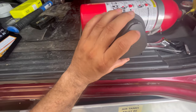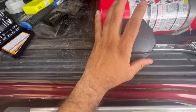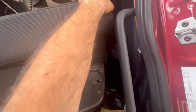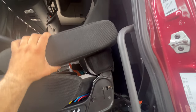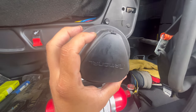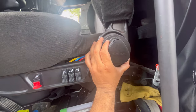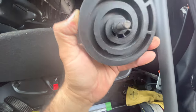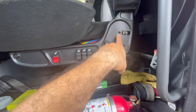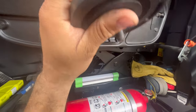Hey everybody, so I just wanted to show you what happened to me today. I was driving and all of a sudden this back support just fell back like that — it scared me while I was driving. What happened is that the knob right here that adjusts the seat broke. As you can see, this part right here is the bolt that goes in there — it broke, and the other part is stuck in there.